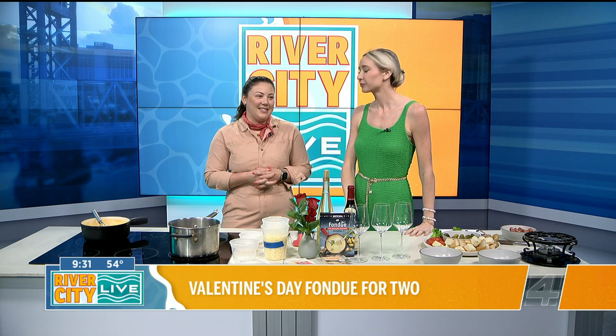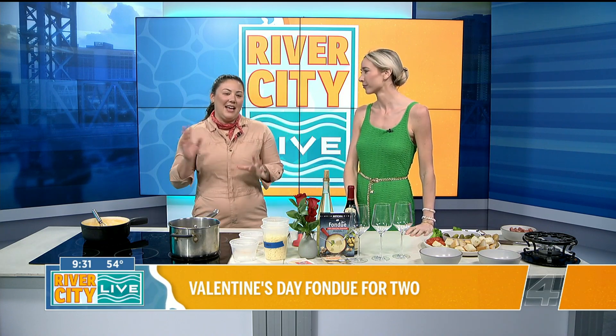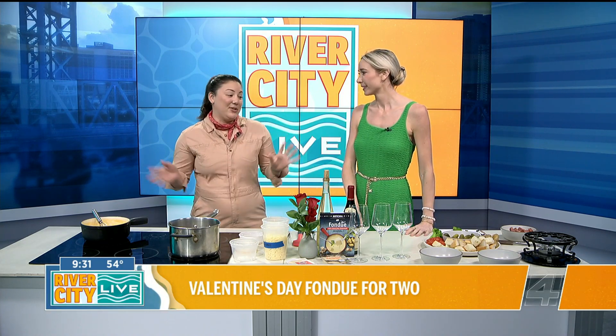Absolutely. For my husband and I, we really just don't like going out for Valentine's Day. We find it's too crowded, and usually they're serving some kind of pre-fixed menu, so I prefer to just do something at home that's super simple like fondue.